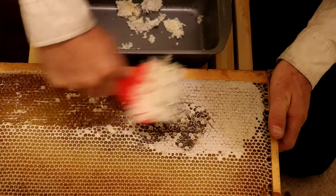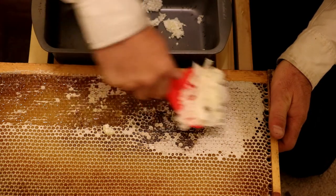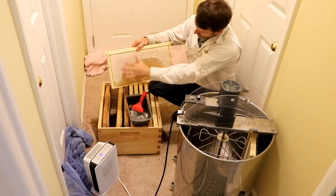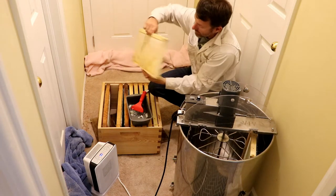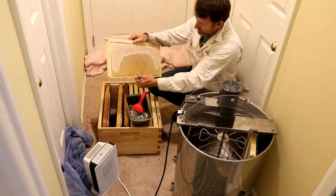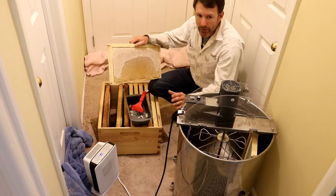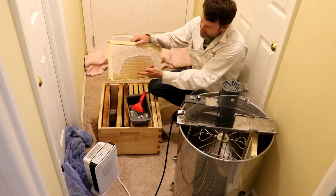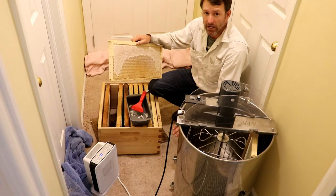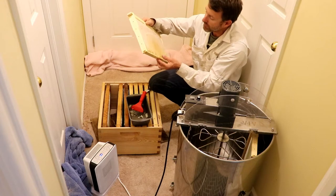I use a de-capping tool to take my caps off because these frames aren't totally capped. It's probably about half capped here and a quarter capped on the backside. Some people will say you shouldn't extract honey that's in this state because it's not ready yet liquid content wise. Well, I tested a bunch of these cells on different frames with my refractometer and every single one I got less than 16.5%, so I know that this honey is liquid gold.